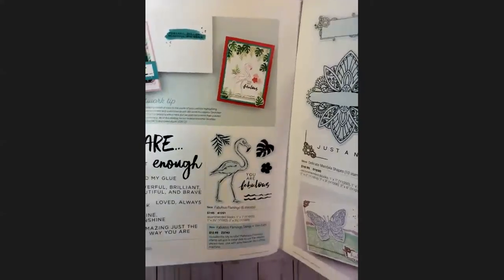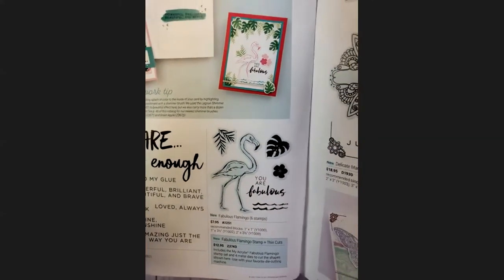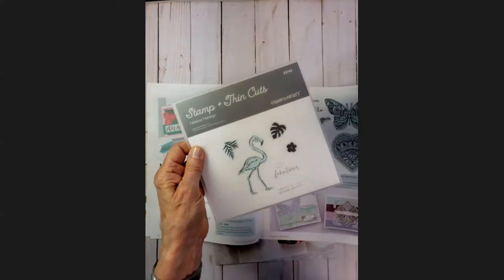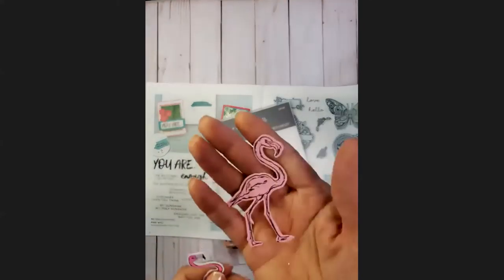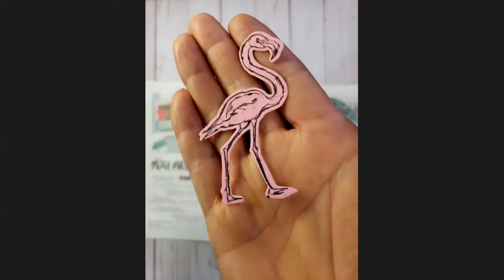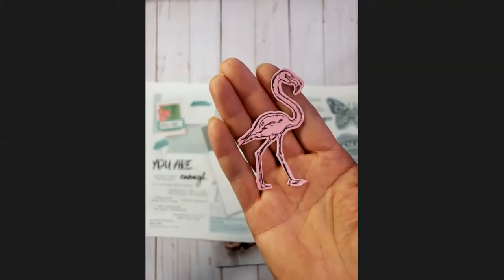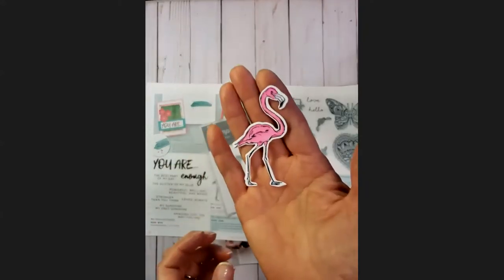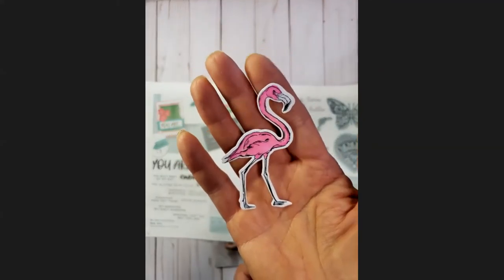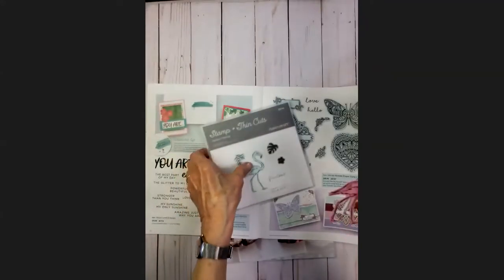There is the flamingo stamp set, which I do have. We've had flamingos in the past and they just seem to keep coming back. I took the stamp set with the dies and made two cards. One I just stamped on the blue skies paper with a little bit of dimension — no coloring, just stamped and that was it. On the other I used my tri-blend markers to quickly blend pale pink and bright pink together. So cute for a tag — we'll try making something with this probably in August.